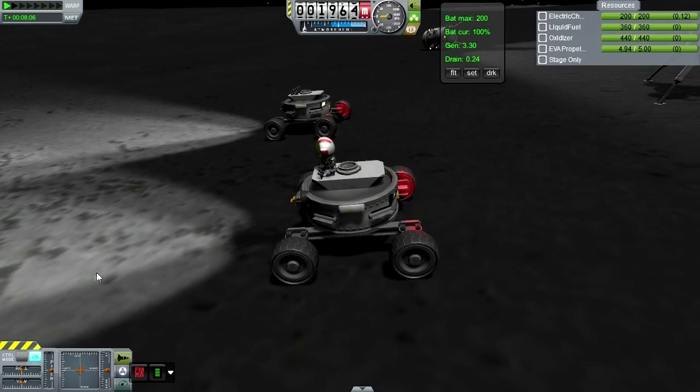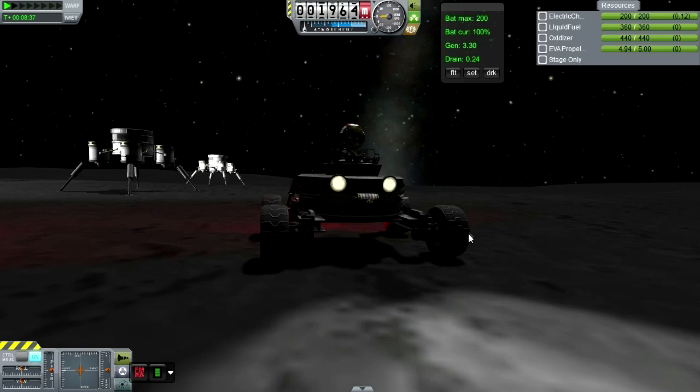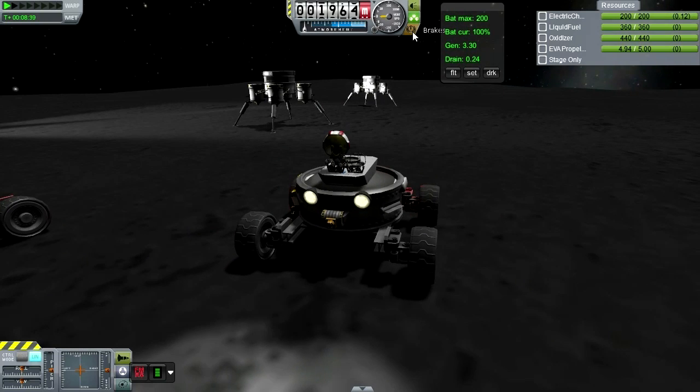This will end the Three Nifty Mods episodes. So we did Probatronics, Hullcam VDS, FMRS, Kerbal Attachment System, Infernal Robotics, and Procedural Fairings. You saw procedural fairings in this one as well — not only the fairings, but the attachment plate that allowed me to put five of the LVT-45s in the third stage.